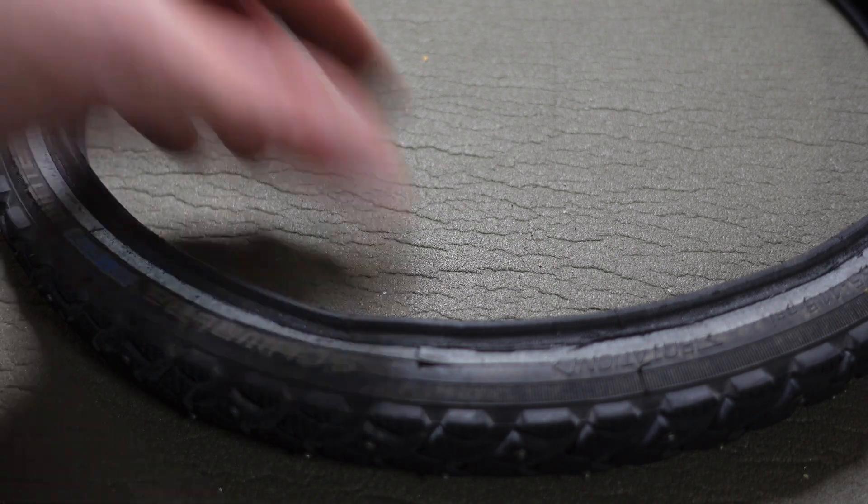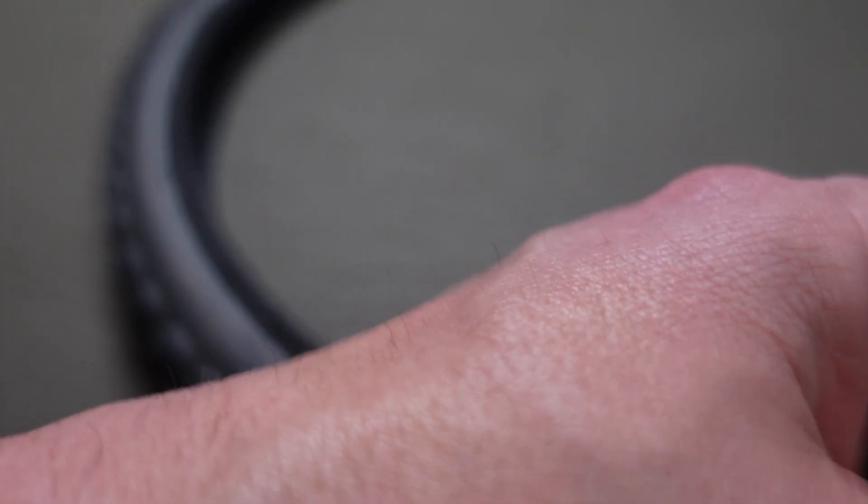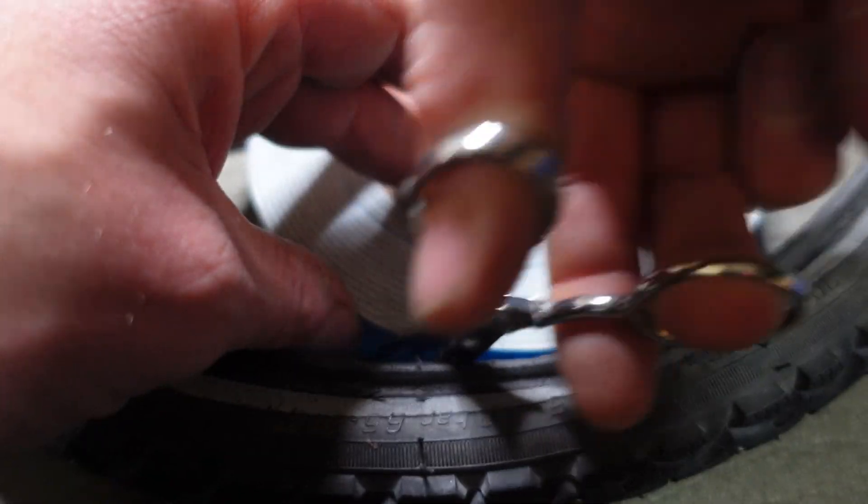Okay guys, let's build a liner. First thing you want to do is open up your tire somewhat like this — it's good to have a spreader, but I don't have one. You're going to want to put this double-sided tape — put the roll inside the tire itself, undo some of it, and stick it to the inside like this. Then just roll it around, cut the excess off, and work it around to make sure it sticks to the inside of the tire.